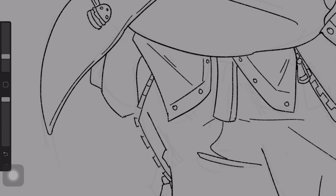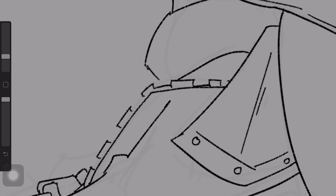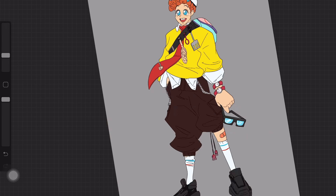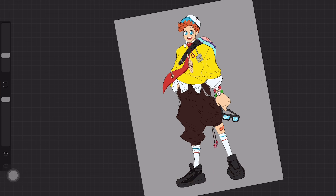The more contrasting shapes you have, the more interesting your design is. Now that I'm done with this, it is time to go on to my favorite part — coloring and shading.